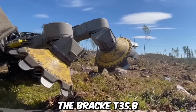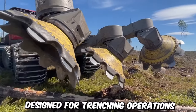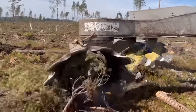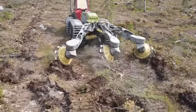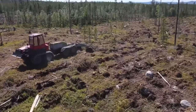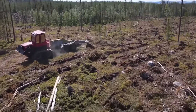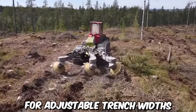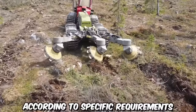The BRAC T35.B Three-Row Trencher is a powerful and efficient machine designed for trenching operations in forestry and land-clearing applications. With its robust construction and advanced features, it provides a reliable solution for creating trenches in various soil conditions. The trencher is equipped with three rows of cutting discs that effectively cut through the soil and vegetation, and the machine's design allows for adjustable trench widths to meet specific requirements.